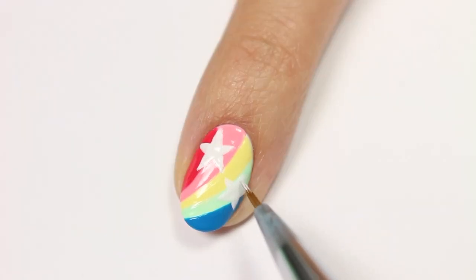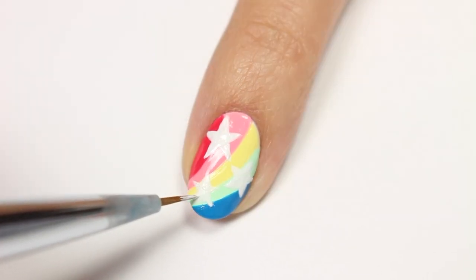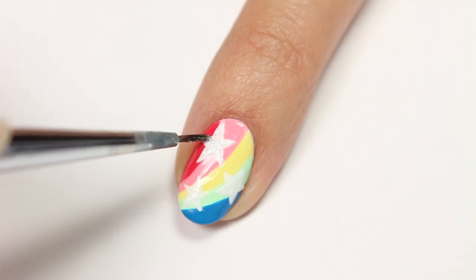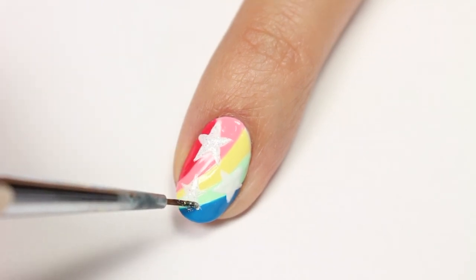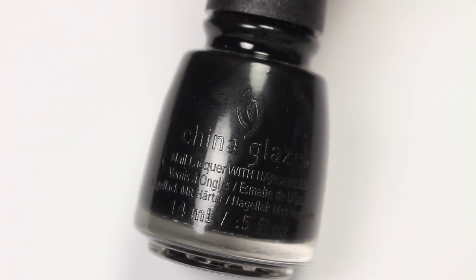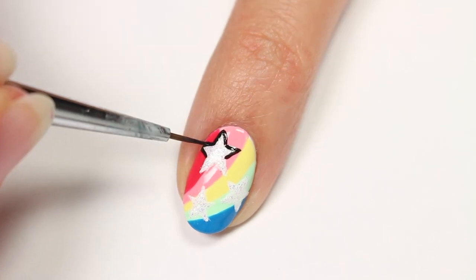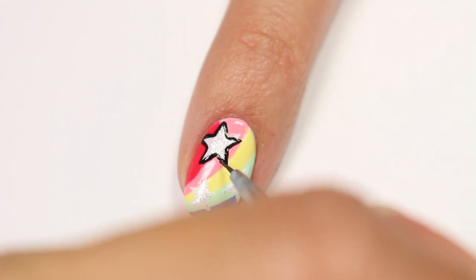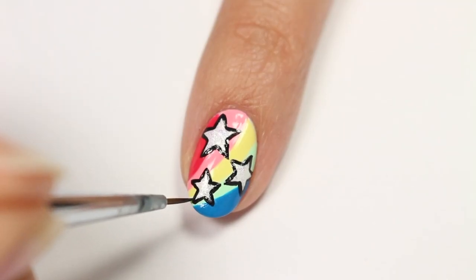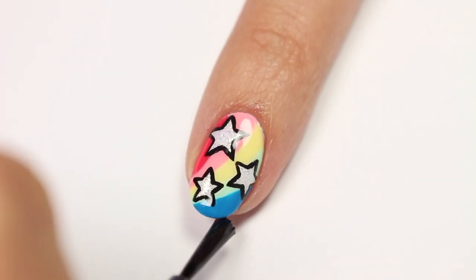Don't worry if your stars aren't super symmetrical. I wanted them to look a little bit cartoony, so it definitely gives them that look when they're not perfect. I'm going to add some shimmer to the stars. And now using a black polish called Liquid Leather, I'm going to outline each star. Finally, I'm going to apply China Glaze's Gotta Go Top Coat to help protect my design and give it a nice glossy finish.